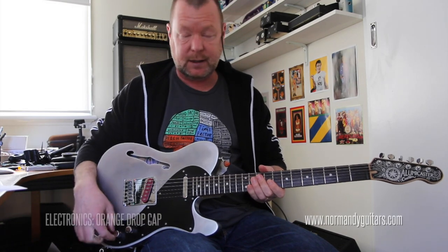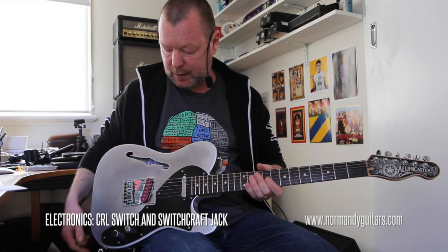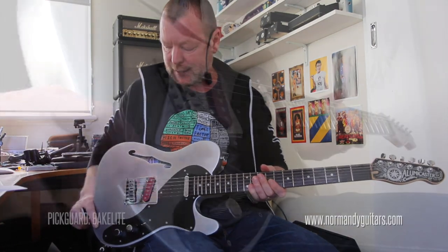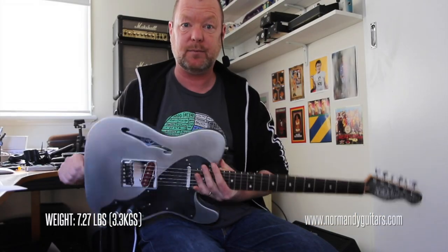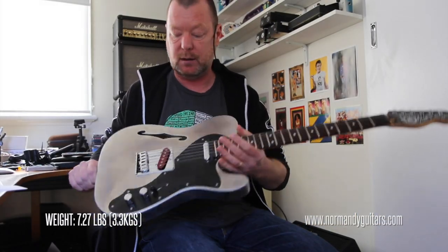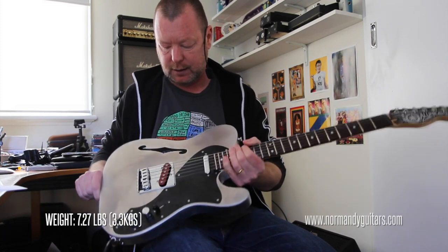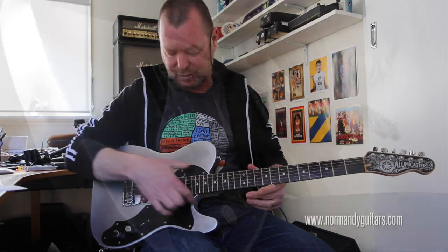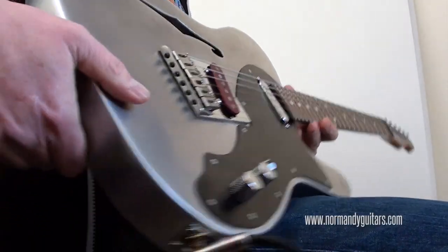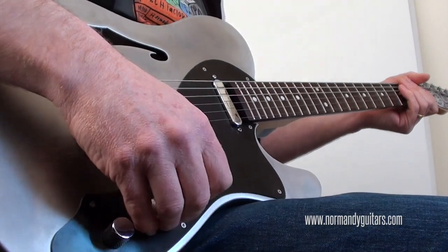The 250k CTS pots, CRL switch, there's an orange drop cap under the hood. The pickguard is Bakelite, and of course it only weighs 3.3 kilos or about 7.2 pounds, because it is hollowed out inside with a kind of tunnel-door honeycombed aluminum support system beneath the bridge and running up to the neck. It's super fast to play and the sustain is just unbelievable.